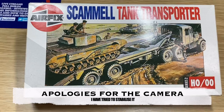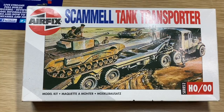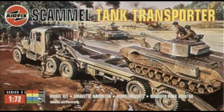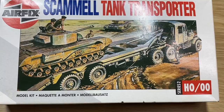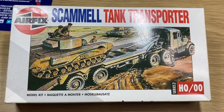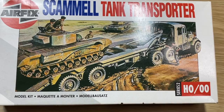Sorry for the interruption — while editing this video something came up. When this kit was released from 1962 right up to 1995 the scale was HO/OO. Then in 1995 they released it with brand new artwork and called it 1:72 scale. Ten years after that when they re-boxed it again they re-classed it as 1:76 scale. So over the years it went from OO gauge, to 1:72, to 1:76. They haven't changed the tooling at all — they just realized it isn't actually 1:72, it's 1:76.